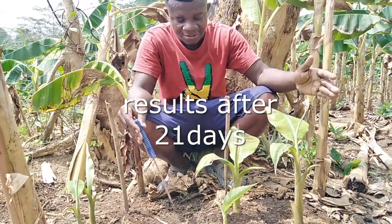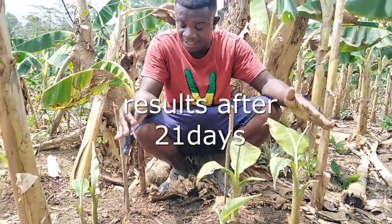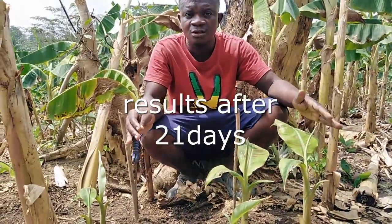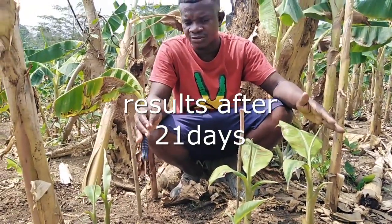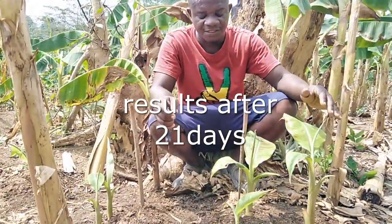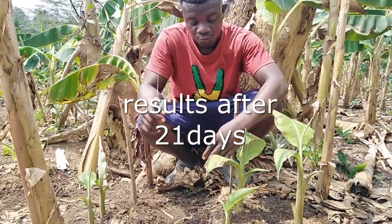In a nutshell, to our subscribers who are eager to see the end result of this experiment, this is how it goes. We are still following and monitoring closely the results that will come out after 40 to 50 days, where it is believed that the parent corm might have been fully utilized. So we are detaching.